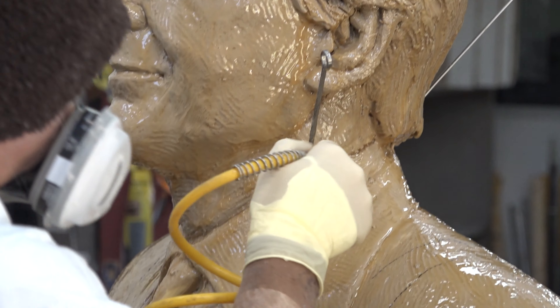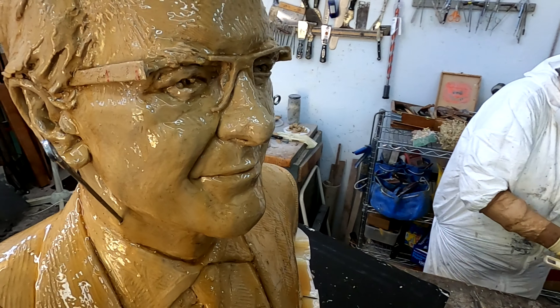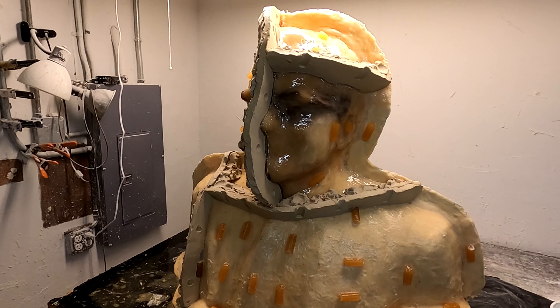It takes days to do all the parts. Once the first layer of rubber has set, successive layers of rubber are applied — seven layers to be exact.